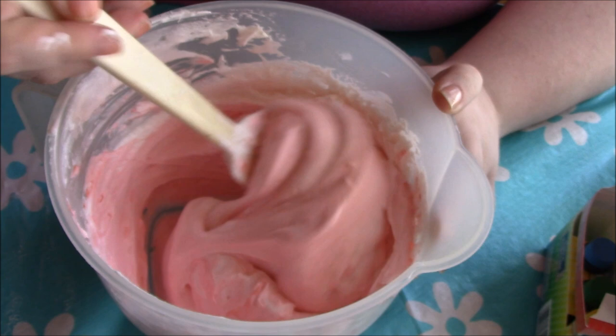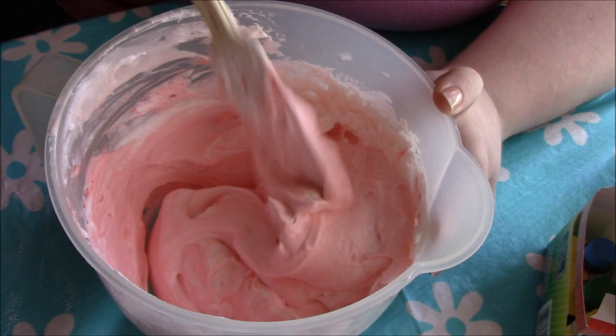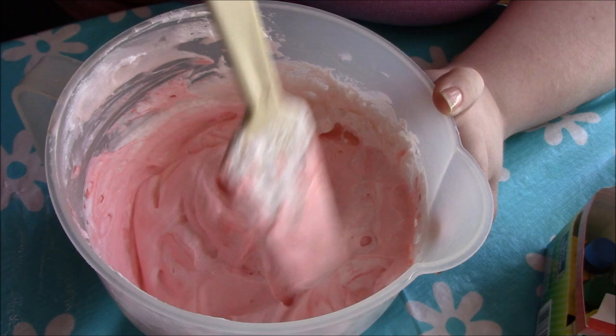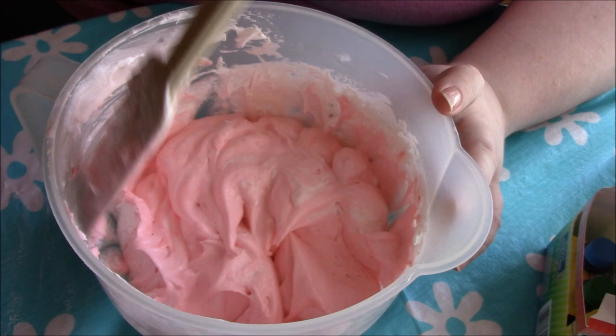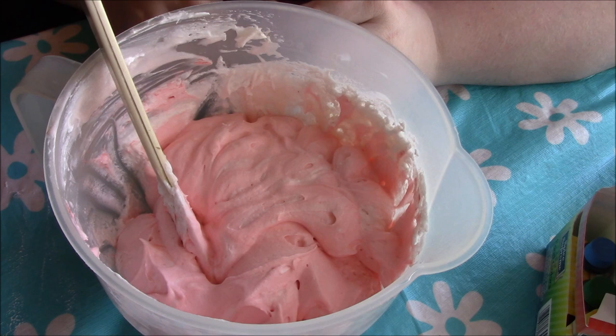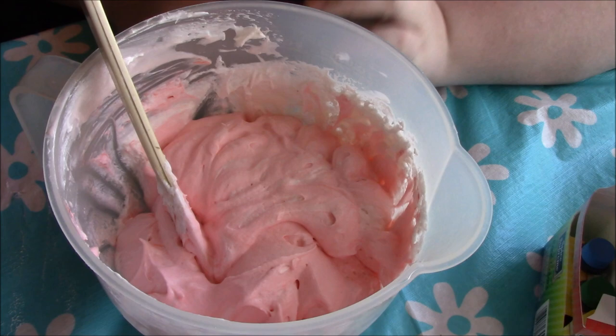I have it mixed in and there's still some white and light pink in there, which I actually really like — it adds a pretty look. That's going to be it for my mixing. You can mix yours to any solid color or do it like I am with a little marbling effect — completely up to you.